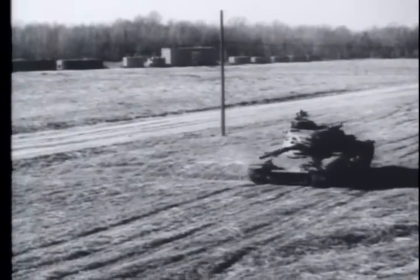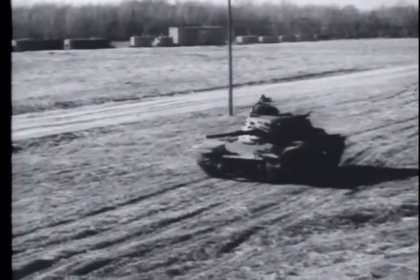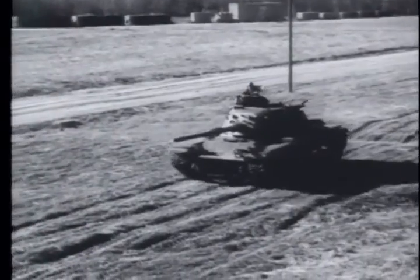You have seen the disassembly and assembly of this tank's coaxially mounted machine gun, the M73.